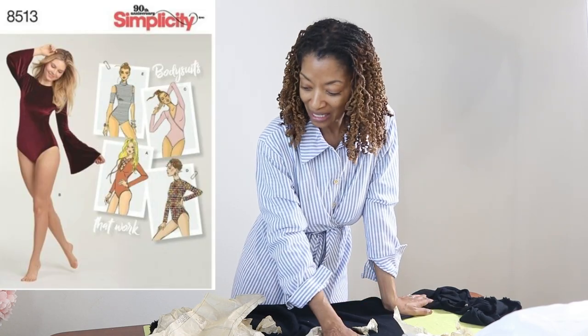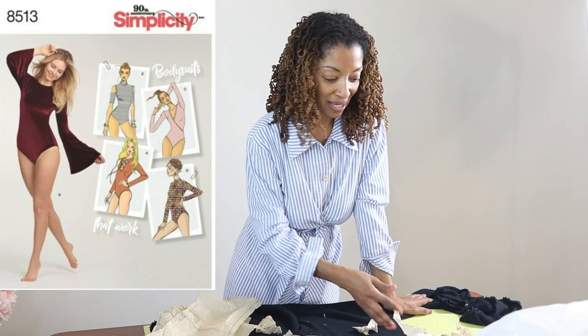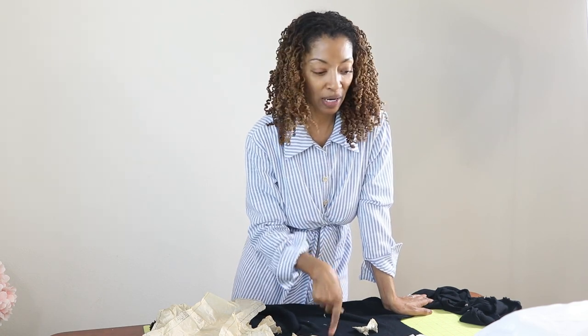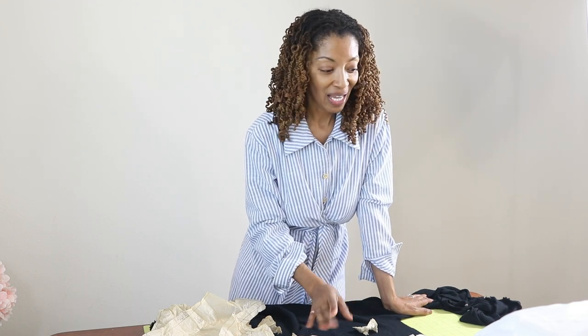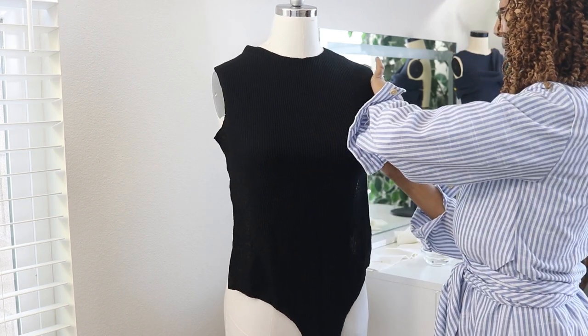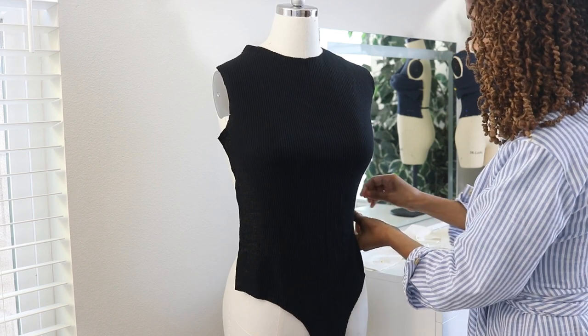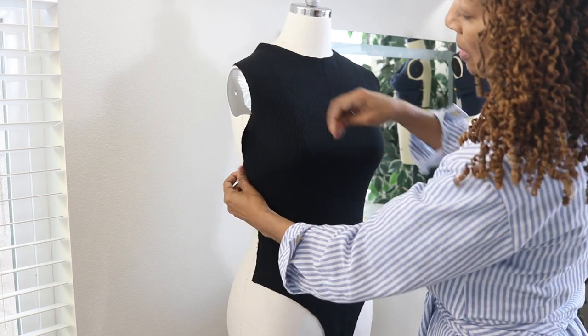I've decided to use Simplicity 8513 for my bodysuit and I'm pulling out all the pattern pieces I need. In the picture the top the lady was wearing is actually a turtleneck, but I've decided I don't want to do a turtleneck — I'm going to do a traditional neckline and traditional sleeves. I'm pinning the bodice on to get an idea of where I want those extra pieces to go.